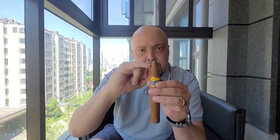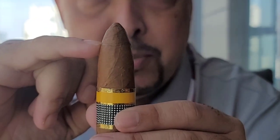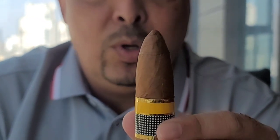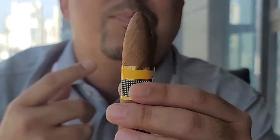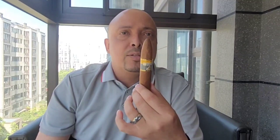What we need to look at is the cap or head of the cigar. This one has a double cap — you'll see on the top there's a first, a second, and actually a third cap. You need to keep that cap in place so it doesn't open up the wrapper, and what it effectively does is make sure that you have a smooth smoking experience.